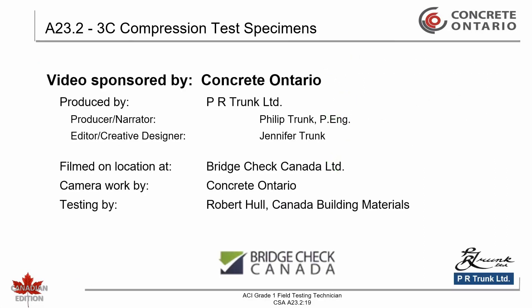This completes CSA A23.2-3C: making of compressive strength specimens.